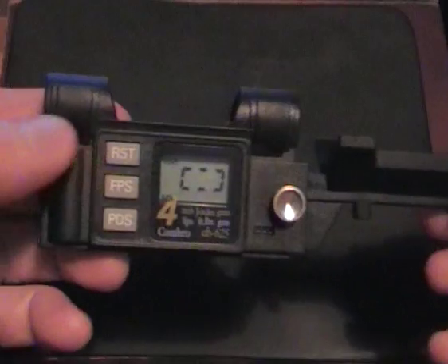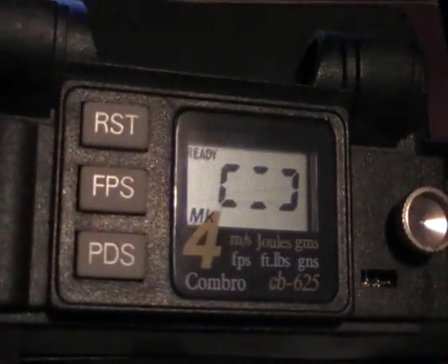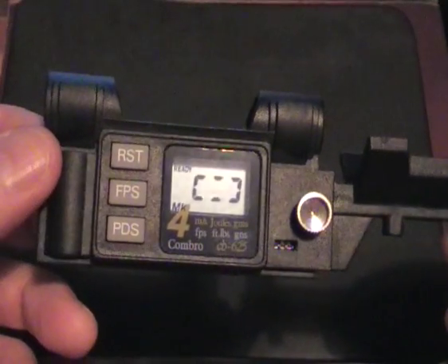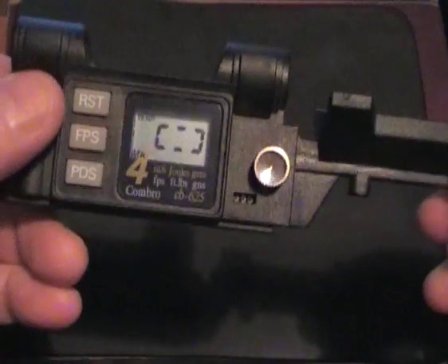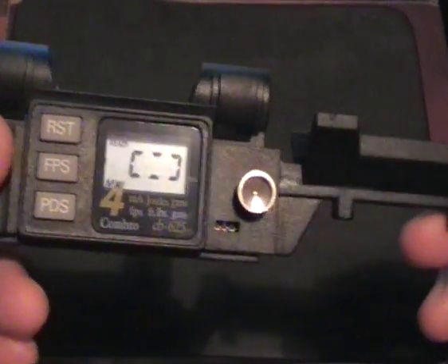All you do is switch it on — as you can see it's saying 'ready' — and then you just key in the weight of your pellet and you're ready to go.